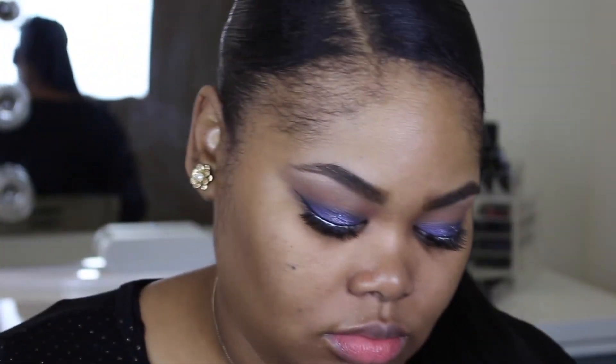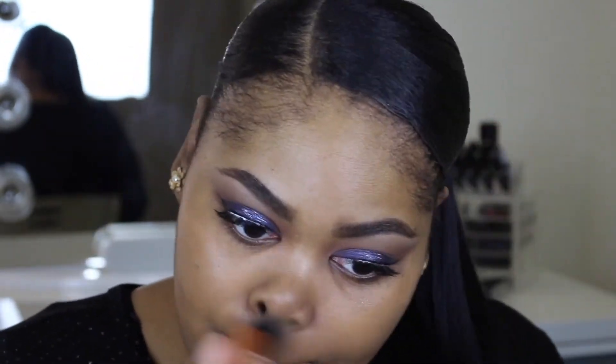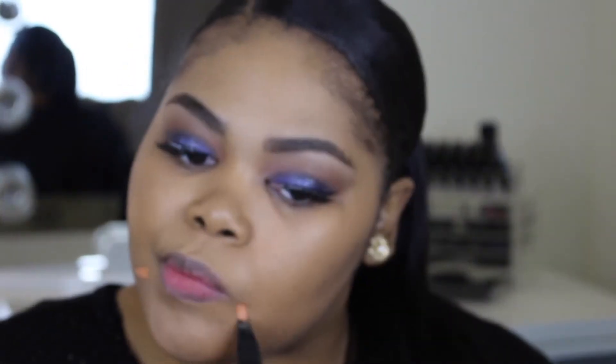Now we're moving on to foundation. I made a foundation cocktail with MAC Studio Fix Fluid and Pro Longwear — both in NC45 — mixing them so I can get a little bit more coverage as well as to stay matte throughout the day, because both of these are mattifying foundations.